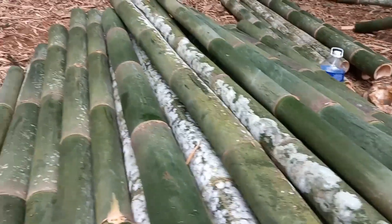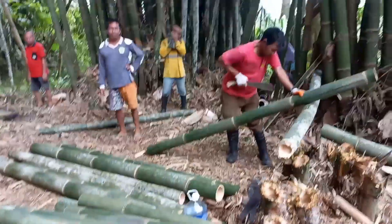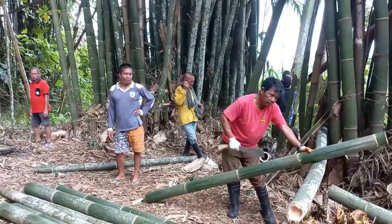We're going to observe the training conducted by TLTC and AOF Foundation on Crushed Bamboo Making for some members of the community here in Katigan.